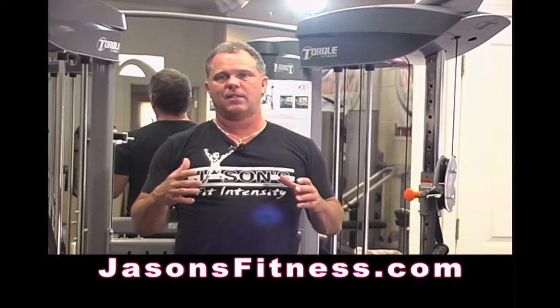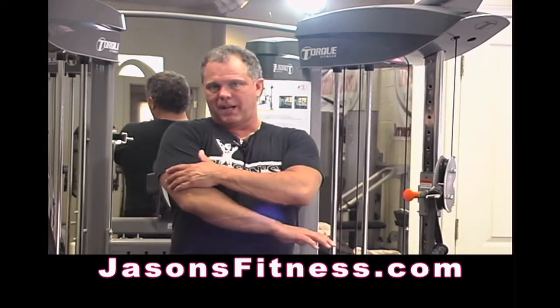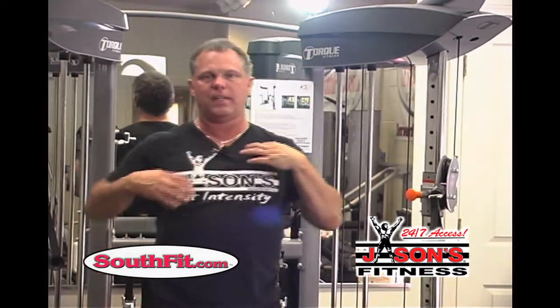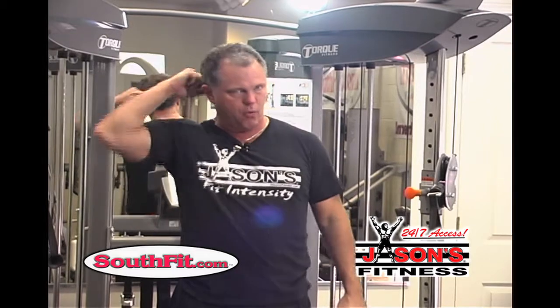Ladies, this exercise works the back of your arms, keeps them from being flabby, works this part of your shoulder so it looks great, and obviously it keeps your chest muscles nice and supported — that's important because of the muscles underneath. Weightlifting can't make them bigger, but this is great for posture, and posture is super, super important.